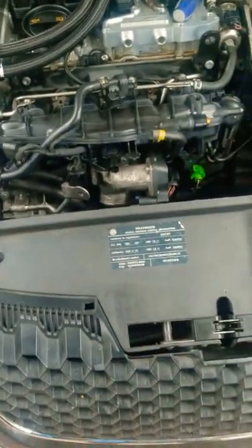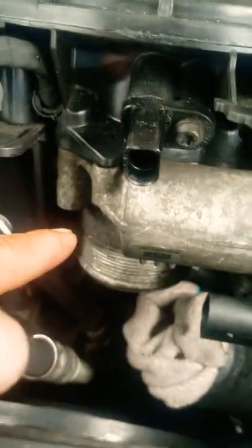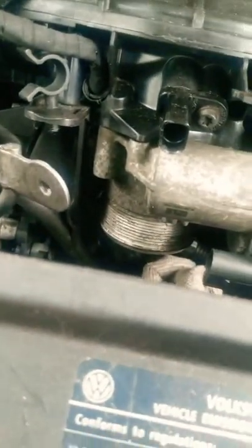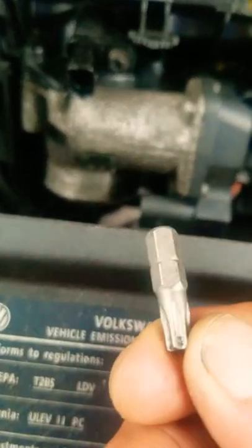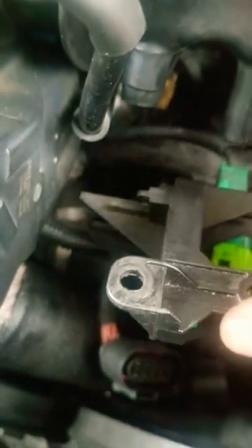So I decided I'm gonna take out the throttle body and clean it up. The first thing we're gonna have to do is remove these four bolts underneath the throttle body. It's gonna take a Torx 30. It's gonna make it a lot easier if you remove this plastic plate here, because you got two connectors on the side.